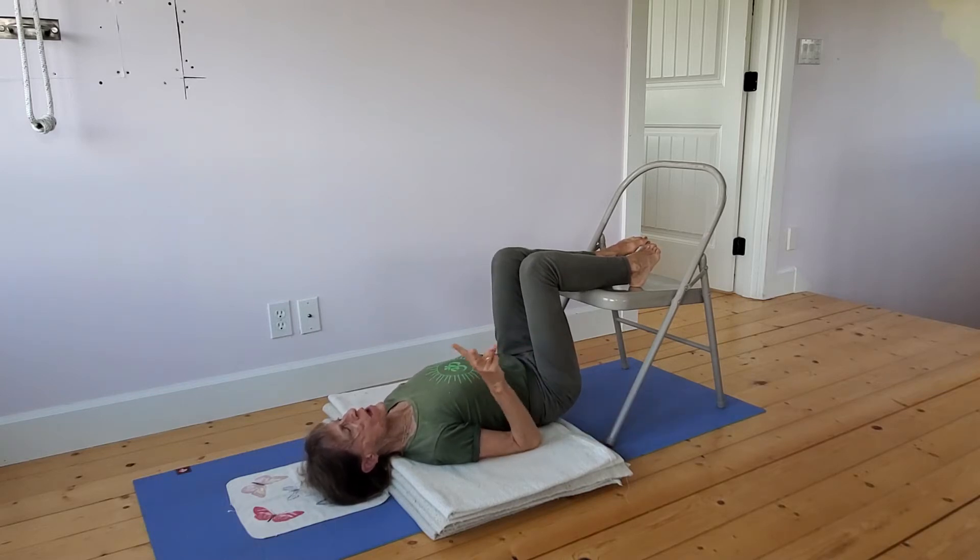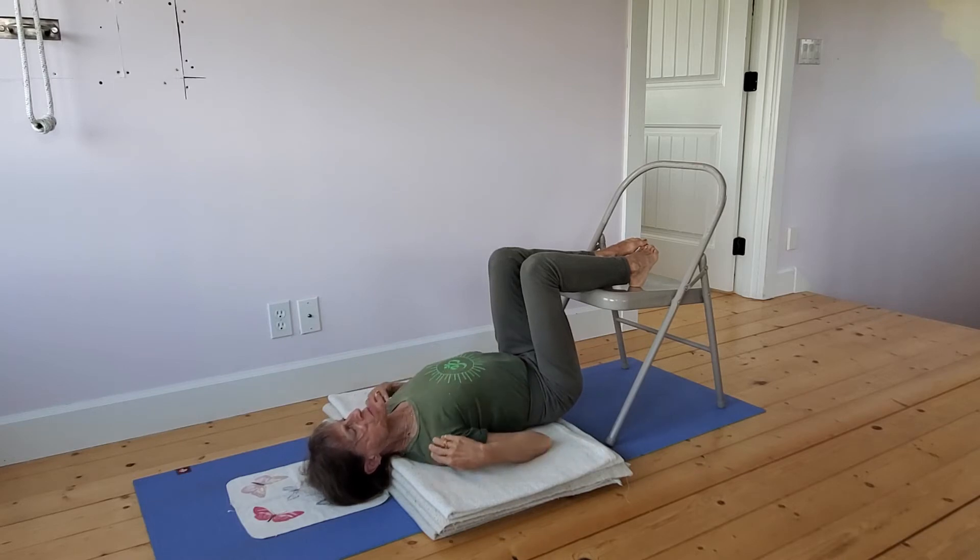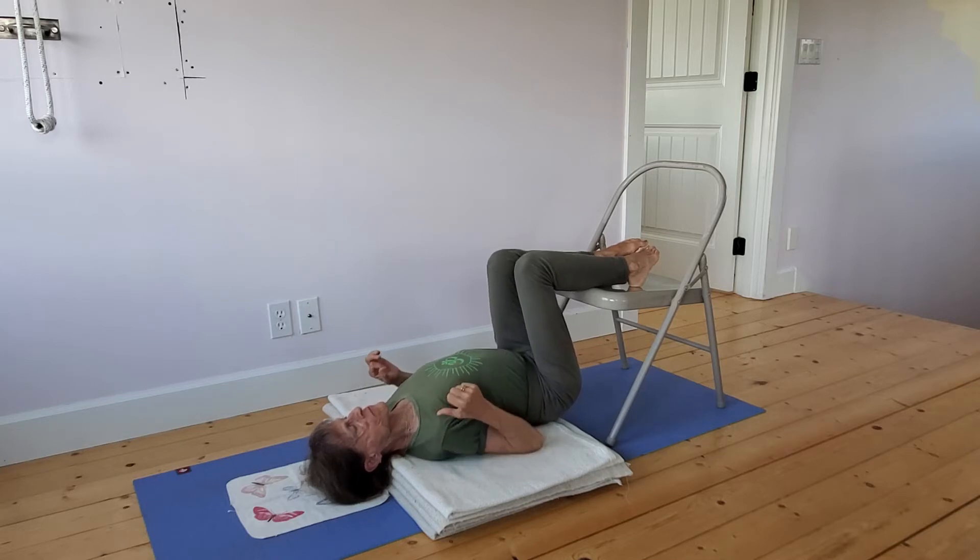There are probably only two axioms in all of yoga. One is to keep breathing, and the other is to never turn your head in shoulder stand. So I'm going to look straight up, roll the inner arm to the outer arm so that the chest broadens and the muscles in the upper back — the trapezius muscle — firm in toward the shoulder blades.